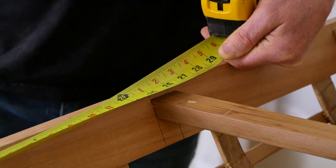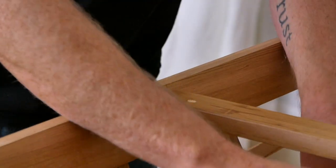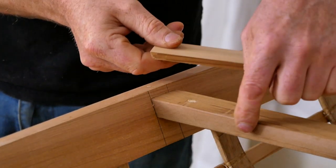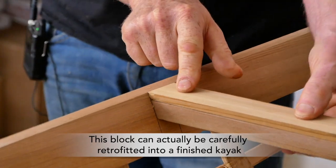So if you're building either of my Greenland kayaks, I would just use this particular deck beam as your mounting surface. Although if you're going to do that, you'll need to make yourself a little block of wood that is however thick it needs to be to bring this deck beam up to the height of the skin, and I would glue this down just like this.